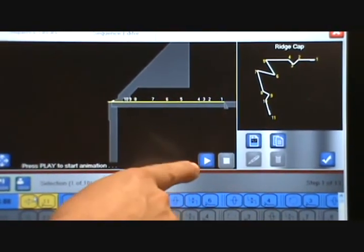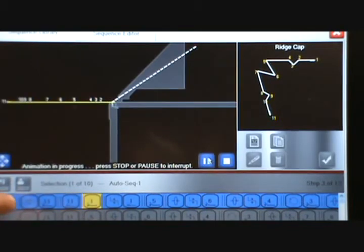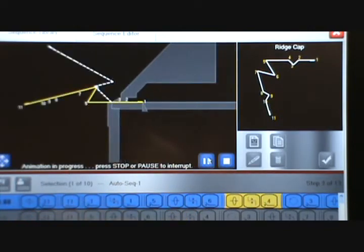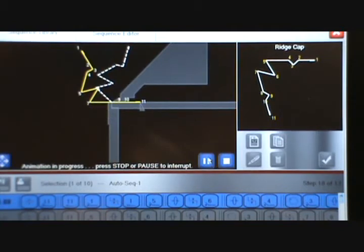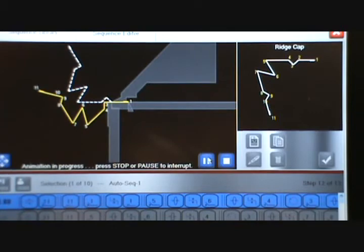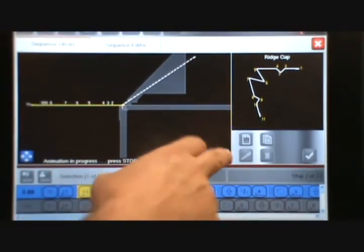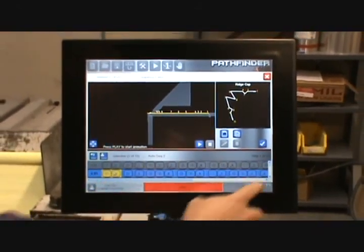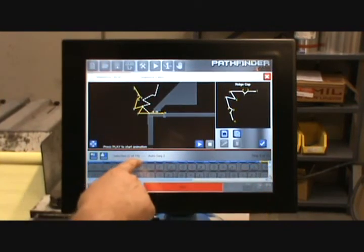We can also hit the play button and animate the entire sequence. As it animates, it also shows you which step in the list it's on. Once it goes all the way through, we can see where the interferences are going to occur, and if we think those interferences are acceptable, we can go ahead and choose that sequence. I'm going to stop the animation. You'll also see that there are other sequences available — I can scroll down and see that there are ten sequences.